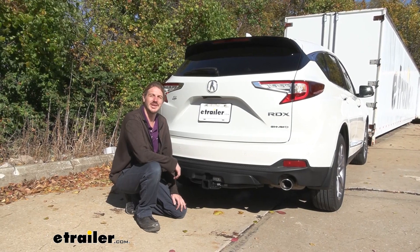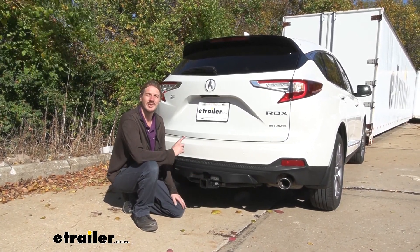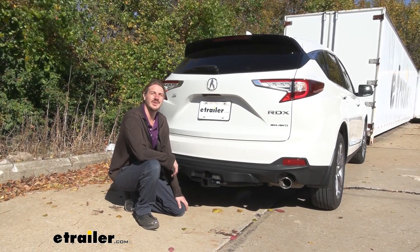And that completes our installation of eTrailer's Class 3 2-inch trailer hitch receiver on our 2020 Acura RDX.